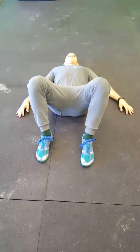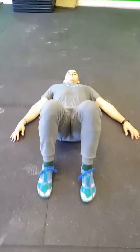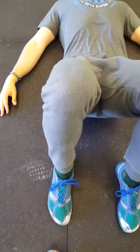Set your feet about hip-width apart — go ahead and bring your feet just a little bit closer together. You're going to keep your knees straight the whole time, so as you come up, knees stay in line with the toes.